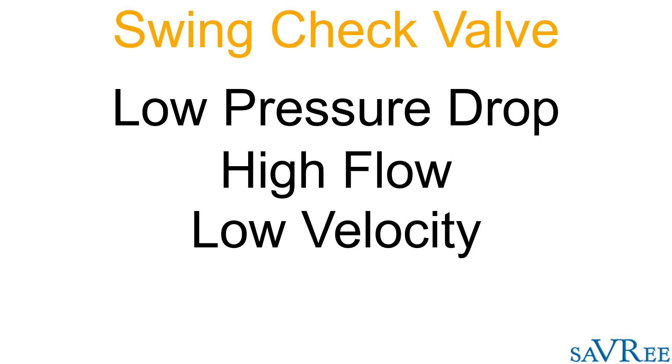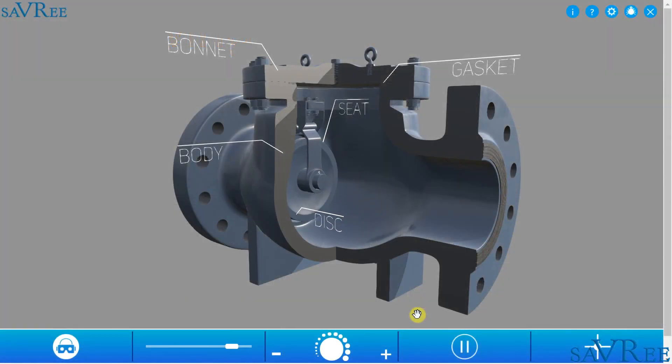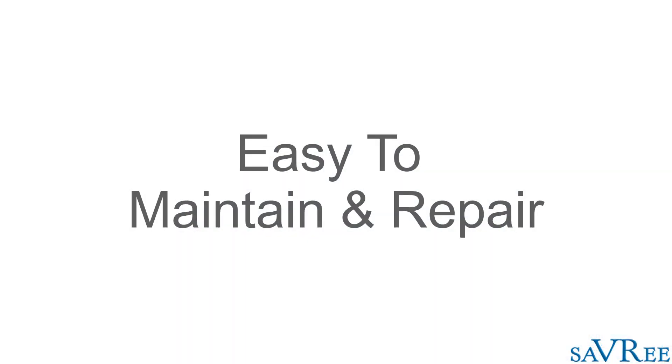Not only is the pressure drop across the valve very low, but turbulence as the flow passes through the valve is also very low, and this is a significant advantage. In addition to that, it's also possible to change the seat rings and the disc in order that a leaking or passing valve can be repaired without needing to remove the entire valve itself.